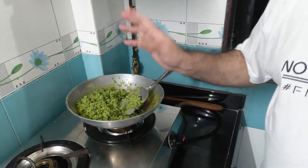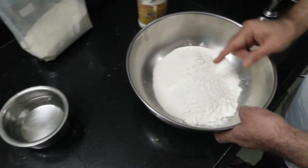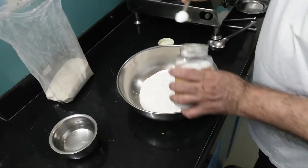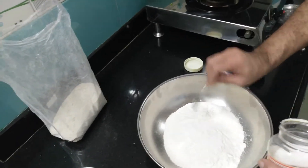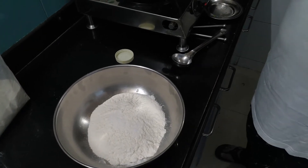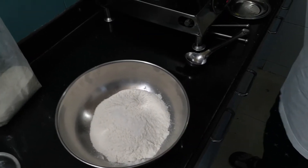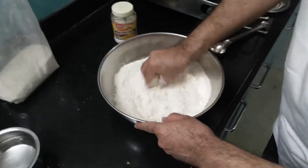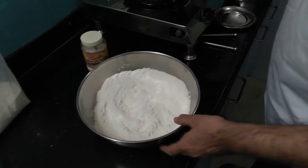Now let us make the outer covering for the kachori. I have taken 500 grams of maida all-purpose flour. Into this I'll be adding two and a half teaspoons of salt. I tasted the filling and found the salt level was a little less, so I've added another half teaspoon — total three teaspoons of salt into this mixture. Now I will mix this together and add three ladles of hot oil.